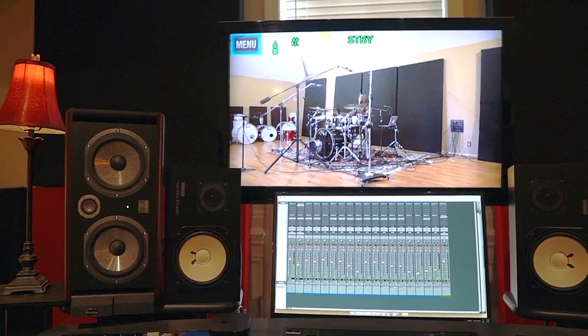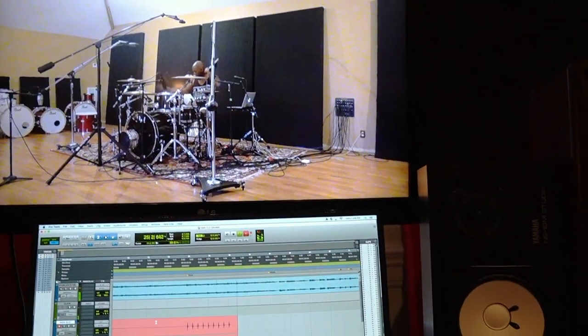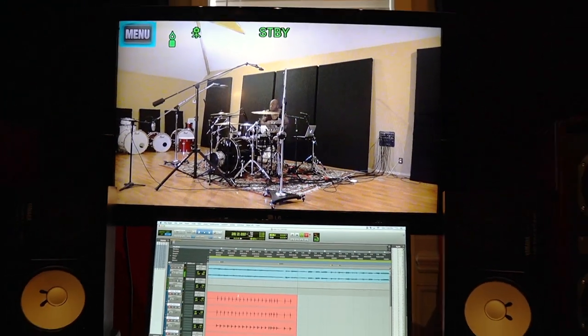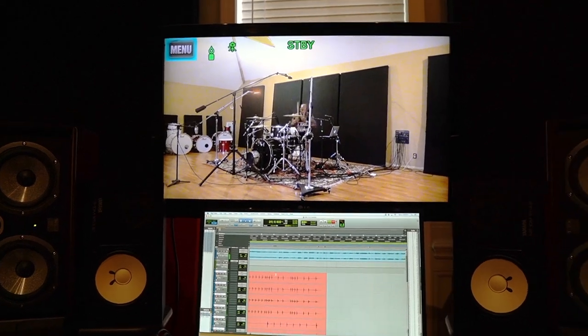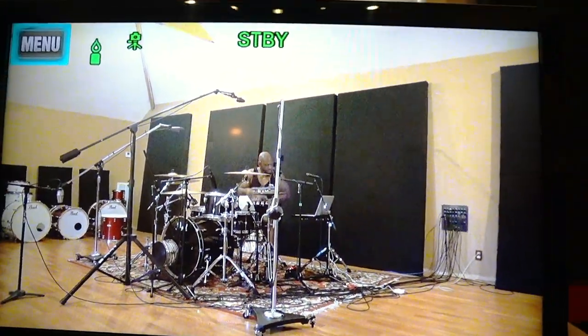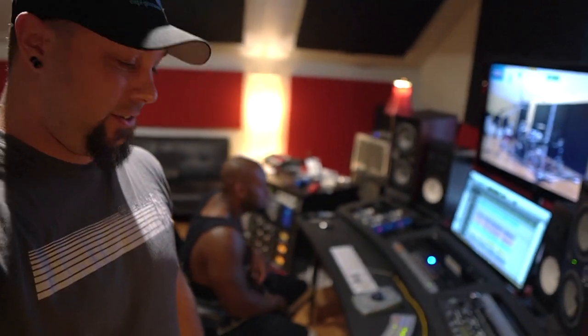That snare drum is ridiculous. I accidentally hit the talkback button with my elbow or something — I don't even really know what happened, my bad. And there he is — crushed it. That was awesome.